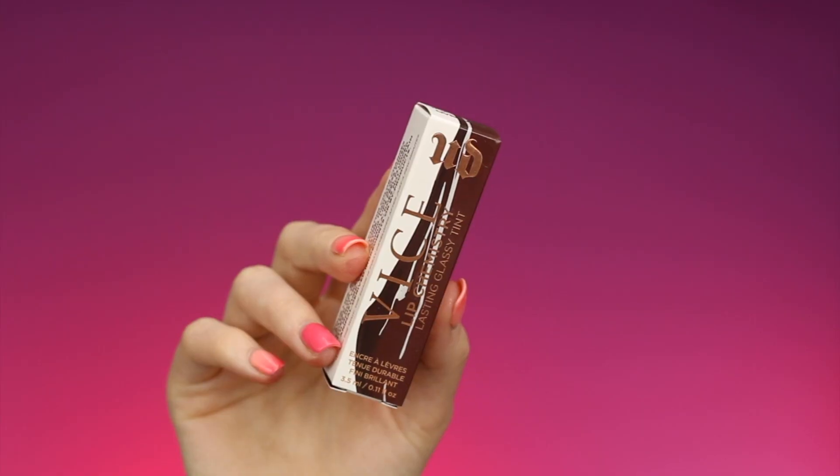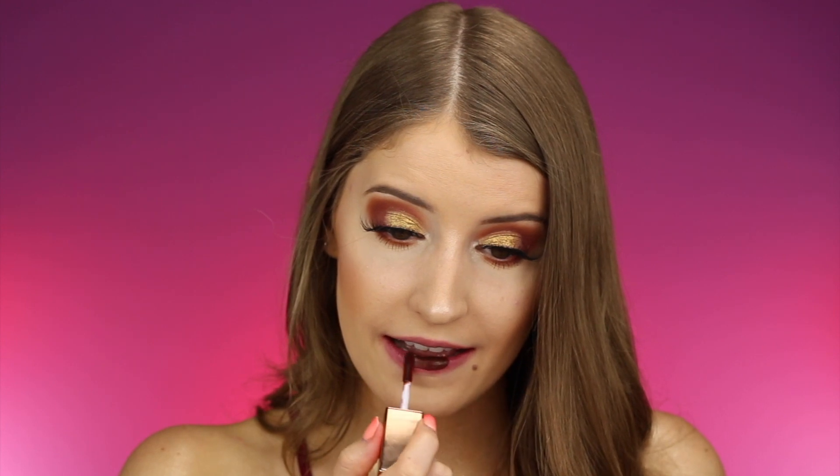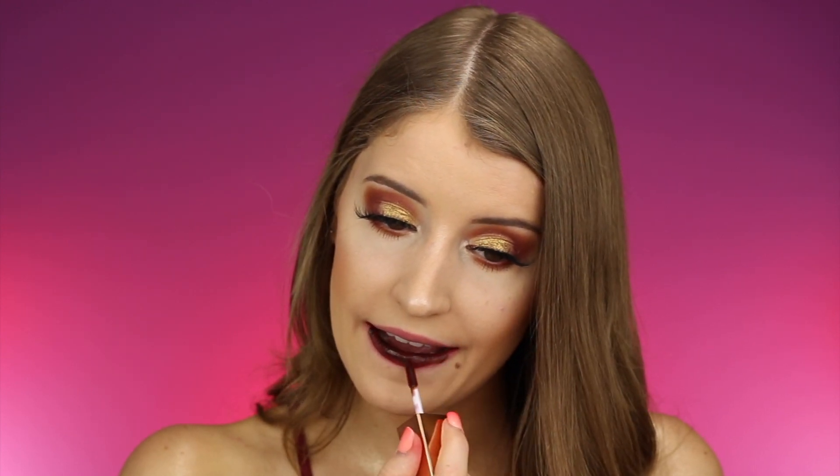Finally we are on the last shade — my lips are killing me because these are really hard to get off since they are a lip tint. This last shade is called Overload and it looks like a really pretty deep brown. Here is the last shade — this one is very, very deep and dark but I feel like it is kind of lightening up as the color is changing.